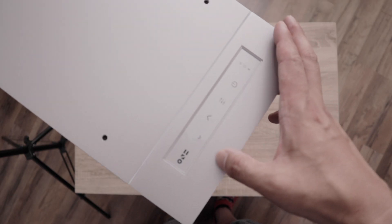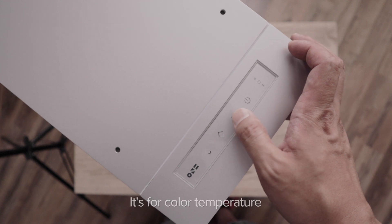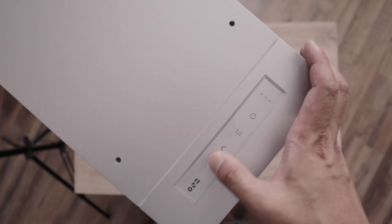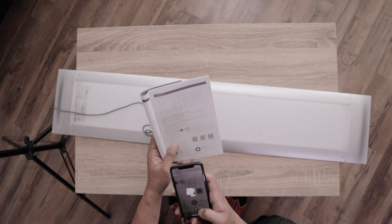My favorite part is this — it actually comes with switches. You have on, off, not sure what that is, high, low, go up, go down. And of course, it has a Bluetooth function, so I would have to download the app. I'm pretty sure there's a QR code — yes, there is.